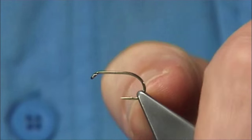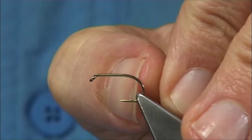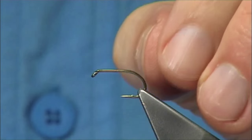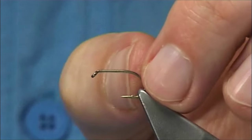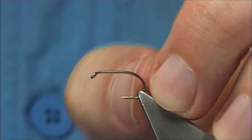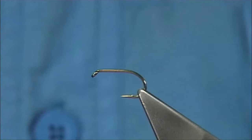The hook I'm using is a Camasin B160, in this case it's a size 10. It's a wide gape hook where the shank length is equivalent to a size 12 but the gape is equivalent to a size 10. Ideal for muddlers.